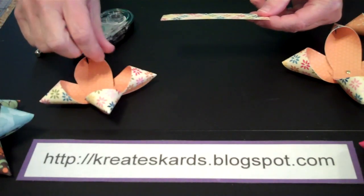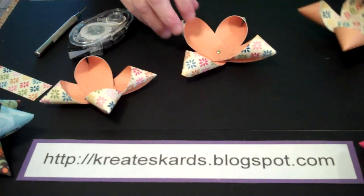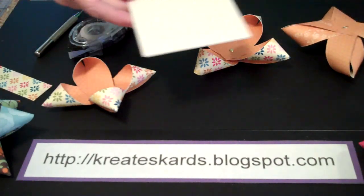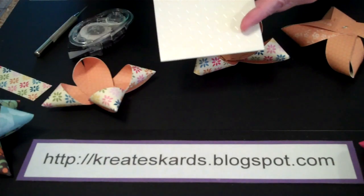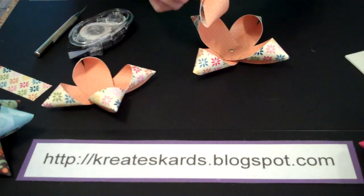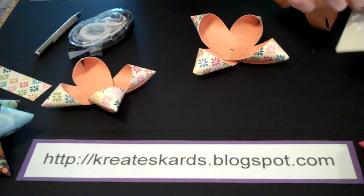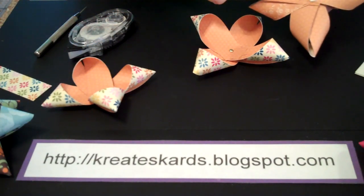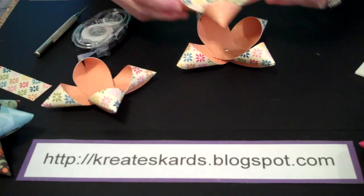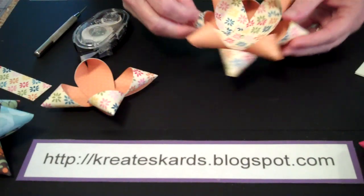Now we're going to take our smallest piece — actually, let's take the smallest piece at the very end. What I want is floral, then the solid, then the floral. I'm going to put dimensionals — they come on a sheet and are little pieces of foam that are sticky on both sides. When you take them off, you're going to have one side that's really sticky; remove the covering and it'll expose the adhesive underneath, giving you both sides. Just space them — you don't need more than two. Then take this one, put it here, press in the middle and press down — that gives us our two layers.